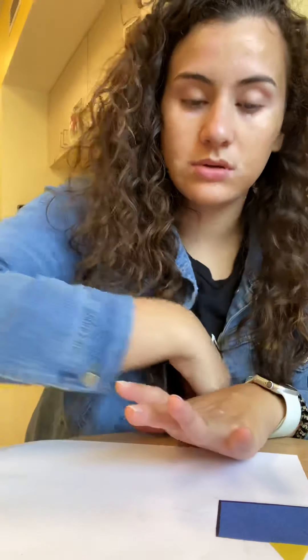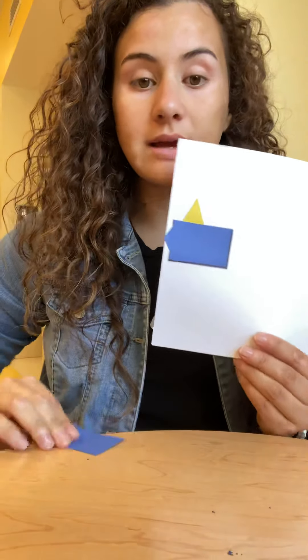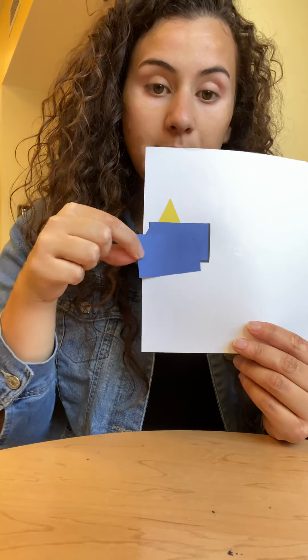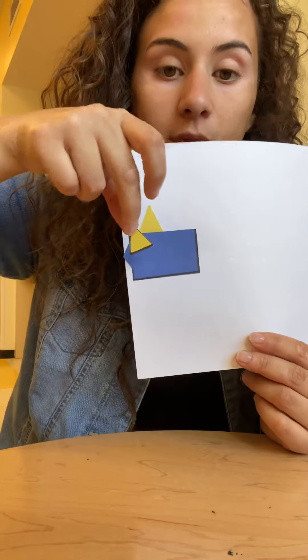If you guys want to glue your shapes where I glue them, you can do that. Or if you want to glue them wherever you want, you can do that too. I started by getting one of the big rectangles and I glued it right there. And then I got a triangle and put it right here.